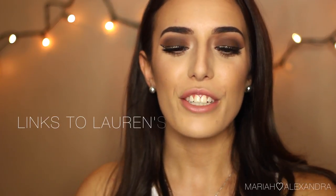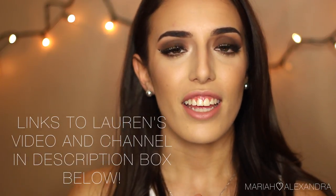So without further ado, this is the look that I created and I really hope you guys like it. If you do, give this video a thumbs up and subscribe to my channel if you haven't. Any other comments or requests for videos, leave them down in the comment box and I'll get back to you as always.